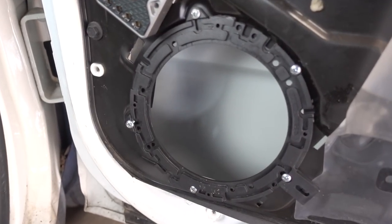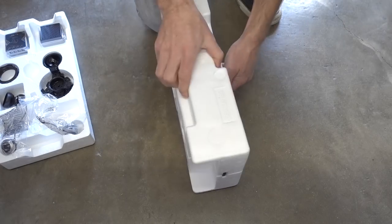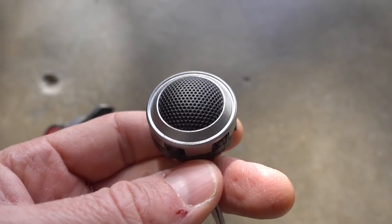I went to Crutchfield's website and was researching all their different speakers that they say would fit my vehicle. The woofer hole is about a six and a half inch hole, so it'll fit a six and a half inch speaker. If you want to get an all-in-one with the woofer and tweeter and possibly mid-range in one speaker, that might be a lot easier than doing what I did. Component speakers give you better sound, but combination speakers don't give you a bad sound by any means, and those are actually a lot easier to install.